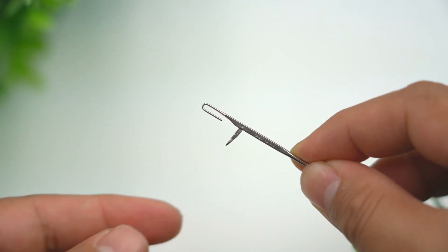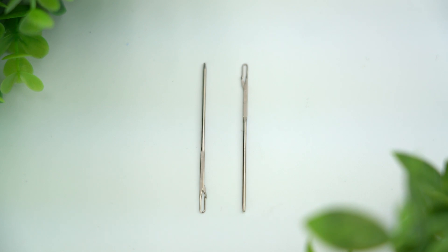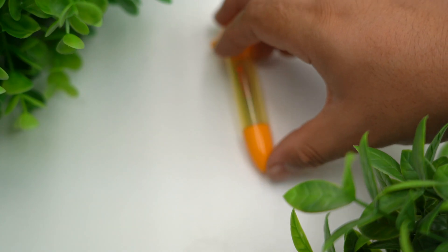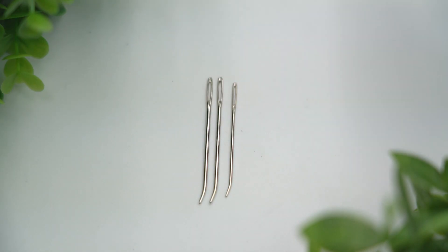The darning needles with latch hook are straight tip darning needles featuring a latch hook to accommodate heavier yarns or multiple thread strands. The tapestry needles are shorter in length, with three sizes designed for easy close-up detailed manipulation.